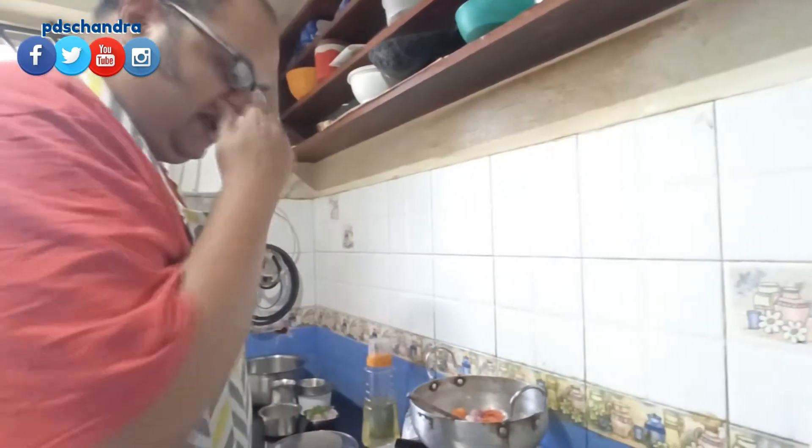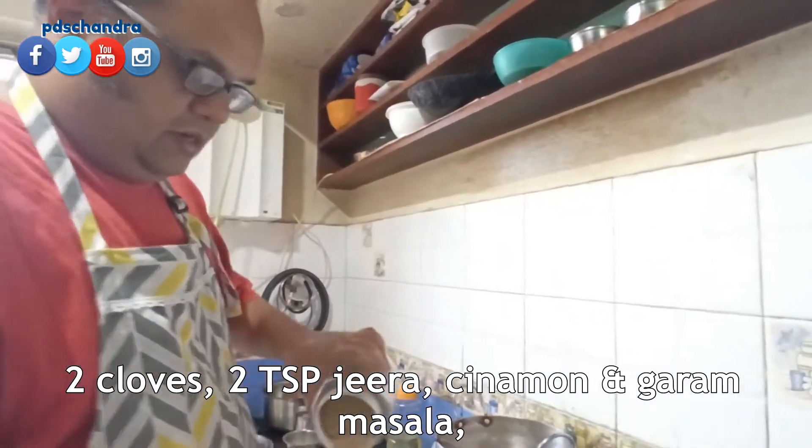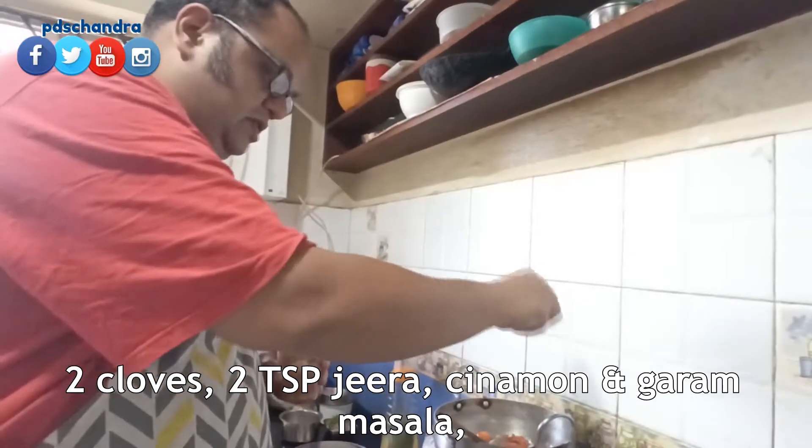Now we have to add the masala. I will add the masala in here. I will add the masala with the masala. Add 2 spoons of jeera. Add the masala.